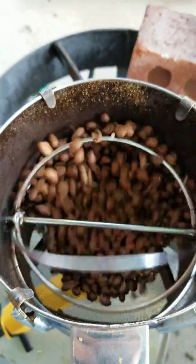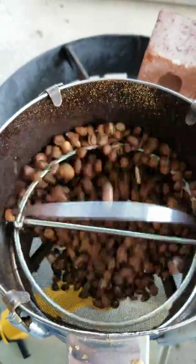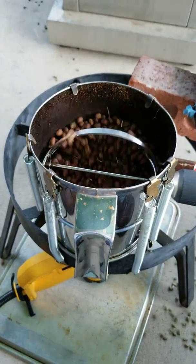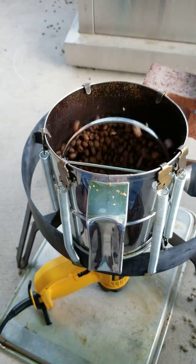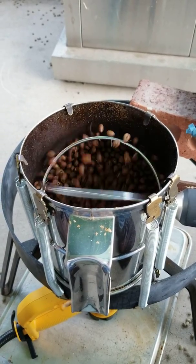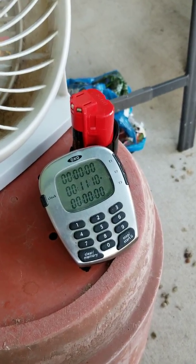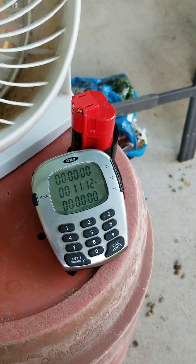You can see the beans are now darkened into a shade of light brown. You can also see the chaff floating out and up, and now I'm at about a minute after first crack.